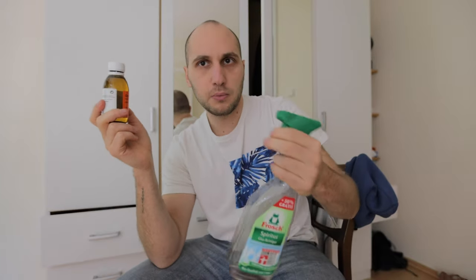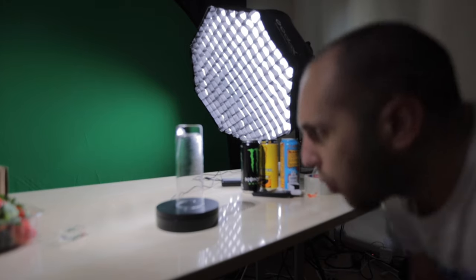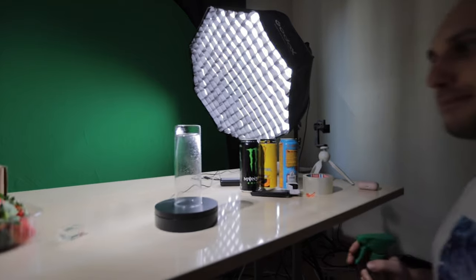One trick you can use when you film beverages is to mix water with glycerin. You mix 50 percent glycerin with 50 percent water and put it in a spray bottle. The glycerin is transparent and looks like water, but when you spray it on the bottle the drops don't run down. That way the bottles look fresh and crispy — all food photographers and videographers use that trick. It looks amazing!